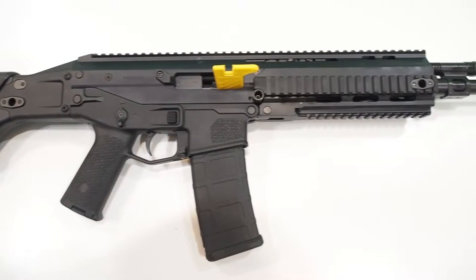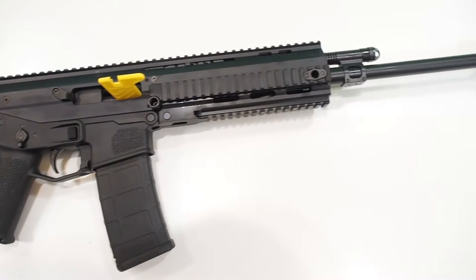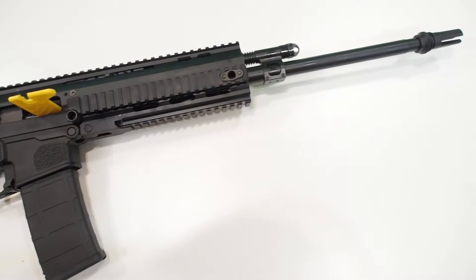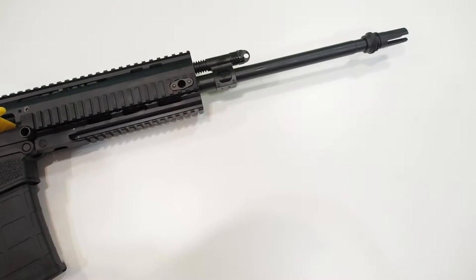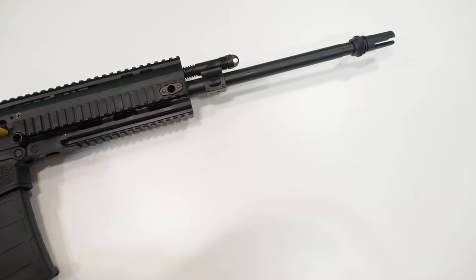There's just so much to talk about with this rifle that I cannot put it all into one video, so this will be a multi-part series. Each video will be named the same but with a suffix to indicate the part number: Bushmaster ACR DMR review part one, part two, etc.